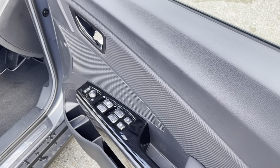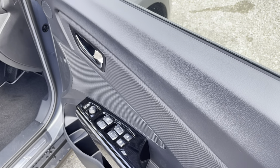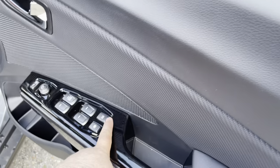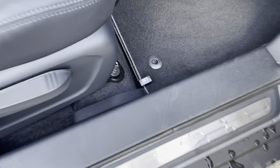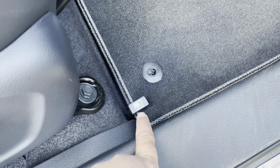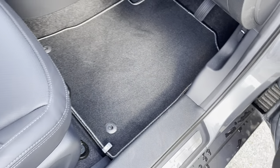If someone's walking up to the car and you want to let them in, you can hit that button there and let them in. We've got the fuel cap release just down here - you pop that and it's on the passenger side. All you do is unscrew and put the fuel in.